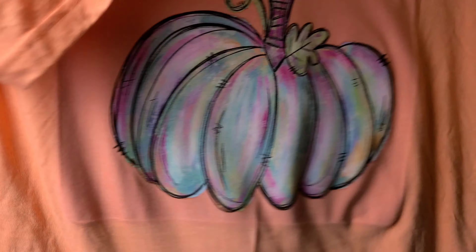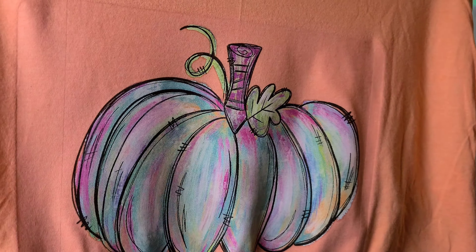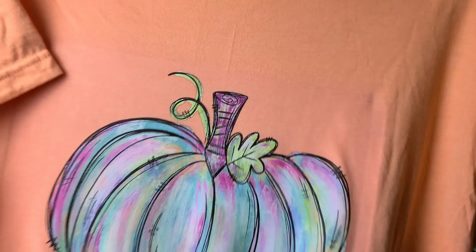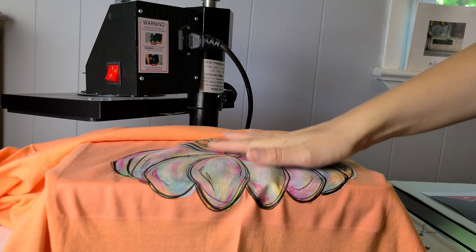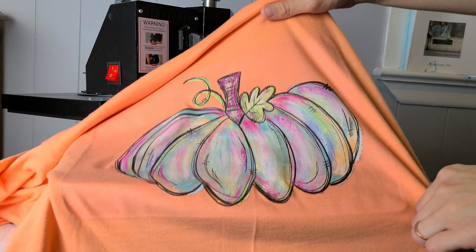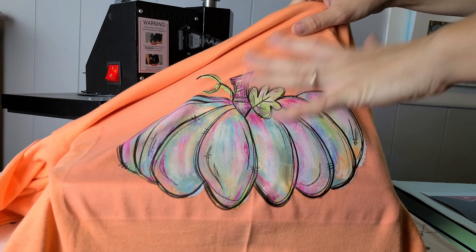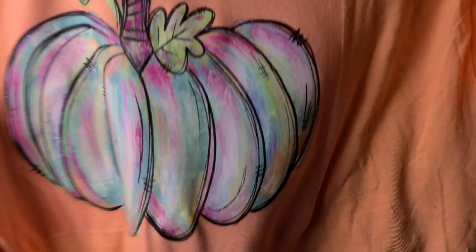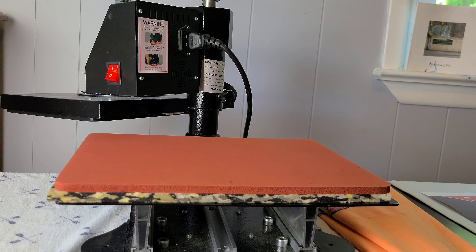And there she is — just a cool little pumpkin. The best way to remember whether it is a high temp or a low temp: from my experience, images that have multiple colors and look like they printed out a graphic seem to be the high temp ones. You always want to refer to the instructions that come when you order your transfers. But it seems like if it's one or two colors it's typically a low temp, and if it's a full image it's more of a high temp.